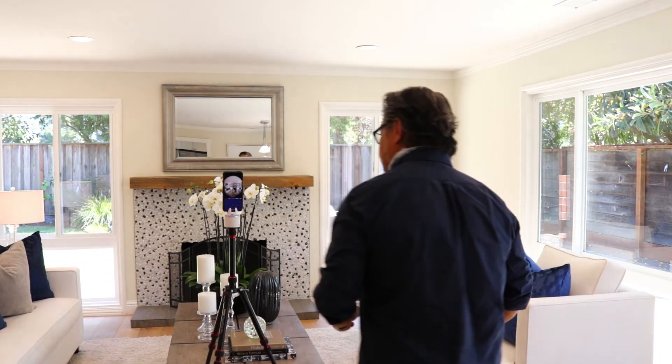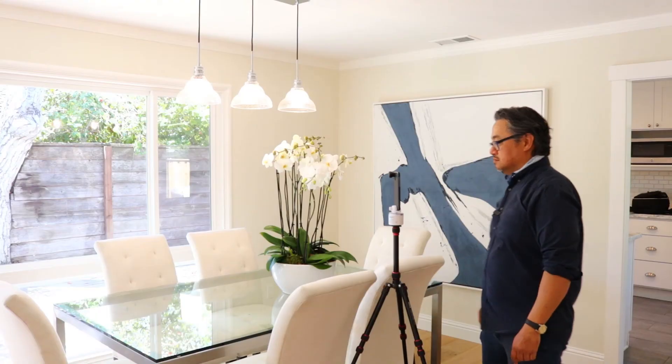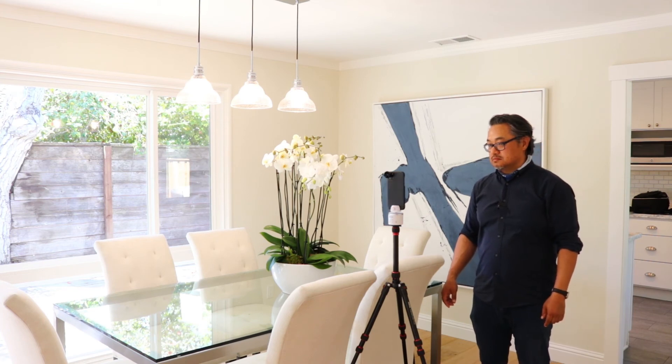The Panokit sits atop a tripod, the smartphone and lens attachment goes on top of it, and the rotator spins the smartphone around, taking photos at different angles, then processes the photos into a single seamless panorama.